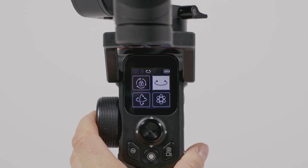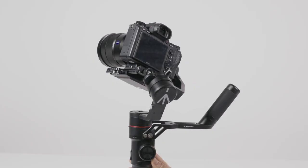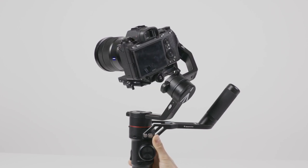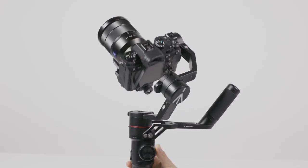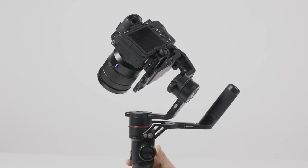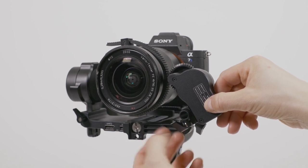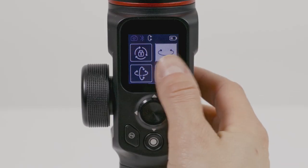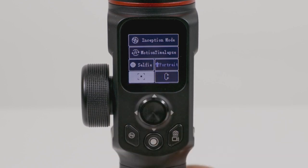You can control the pan, tilt, or roll axis independently directly from the wheel. This might be useful to level your horizon or make other position adjustments. The main use for the wheel, however, is to be used in conjunction with the follow-focus attachment for your lens. This lets you control the focus on your lens directly from the handle itself.